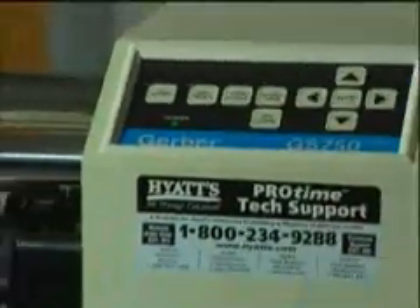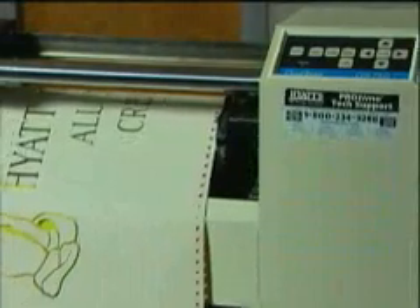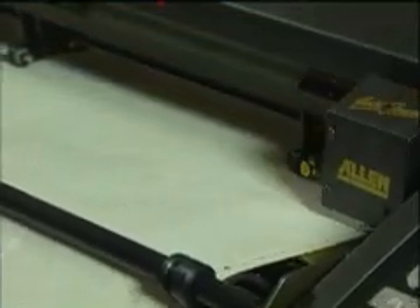The Gerber GS750 Plus features both tangential and swivel knife models, while the Allen 536 GTS features tangential emulation.